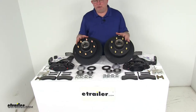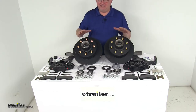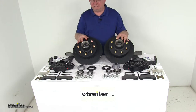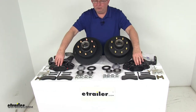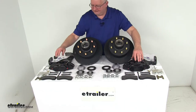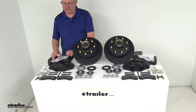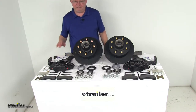This kit includes two full brake assemblies for one axle — everything laid out on the table: the two E-Coated Hub and Rotor assemblies, the two E-Coated Ductile Iron Calipers, four semi-metallic brake pads, the two E-Coated Caliper Mounting Brackets with the installation nuts, and even a little tube of thread sealant.